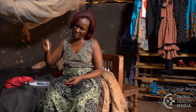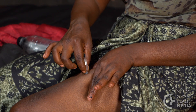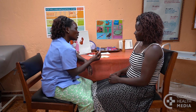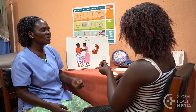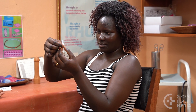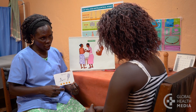Depo Sub-Q comes in a pre-filled syringe and can be given by a woman herself at home. It's simple, quick, and safe, and prevents pregnancy for three months. It can also be given by a health worker. This video will describe Depo Sub-Q and show the steps to teach a woman how to safely and confidently give herself the injection.